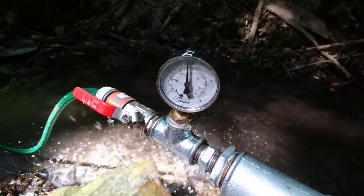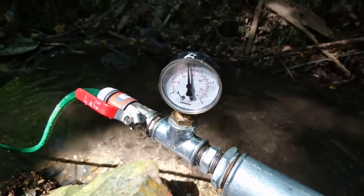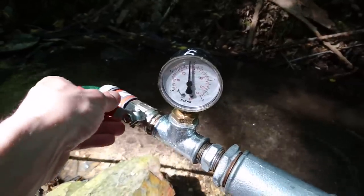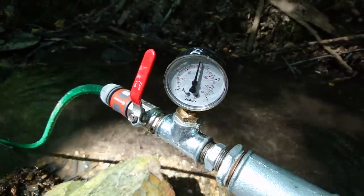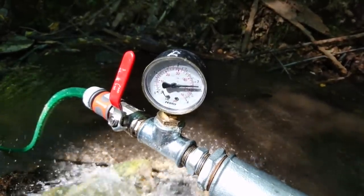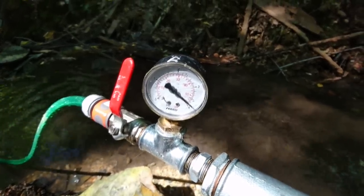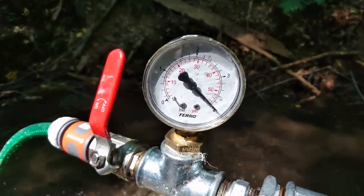That's 1.7 bars. But this ram pump is very strong, very good, and we have really good elevation from the water supply. So I will close it now and we will see how much pressure we get. So we have almost 4 bars — that's the possibility to deliver water to 40 meters of elevation.